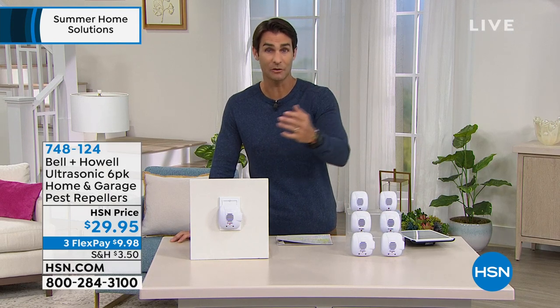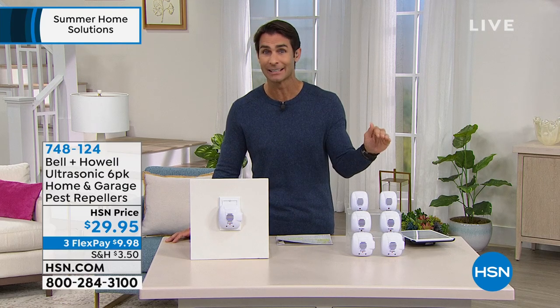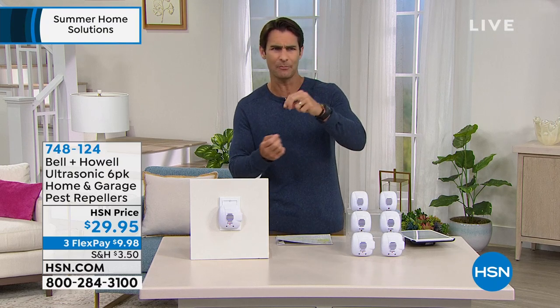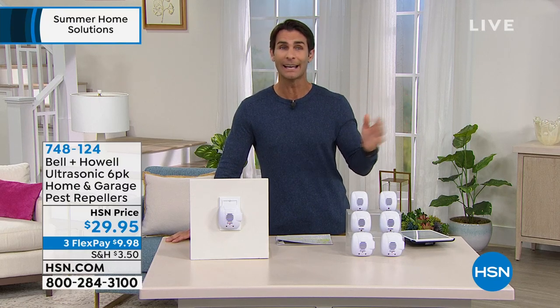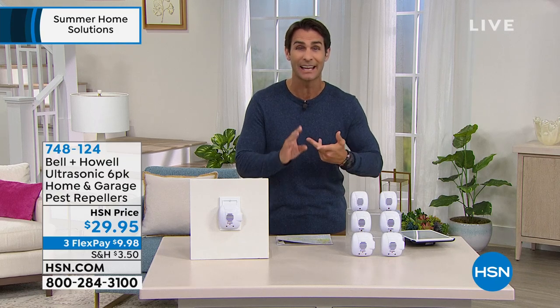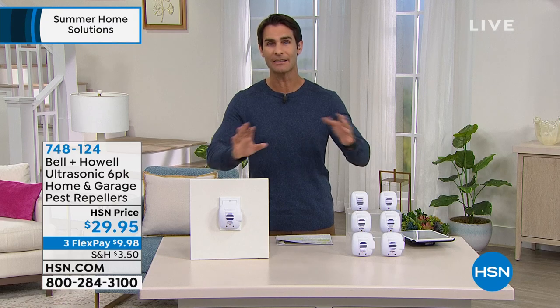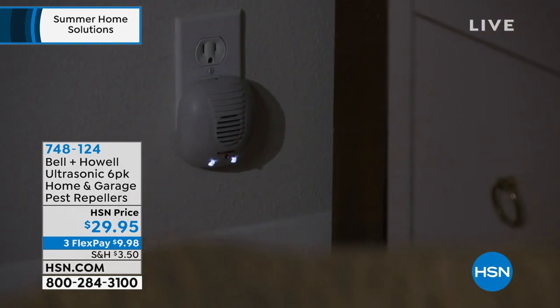It's maintenance-free. You just plug it in and that's it — no remembering if you turned it on, no filling it with solution. Just plug it in and give it a few days to work. We're not trying to kill all of them — those traps are dangerous and disgusting. We're talking mice, rats, spiders, ants, roaches — all of those. You just create an environment they don't want to be in, plug them in, and forget they're there. You'll remember when you suddenly don't see all those bugs you used to see.